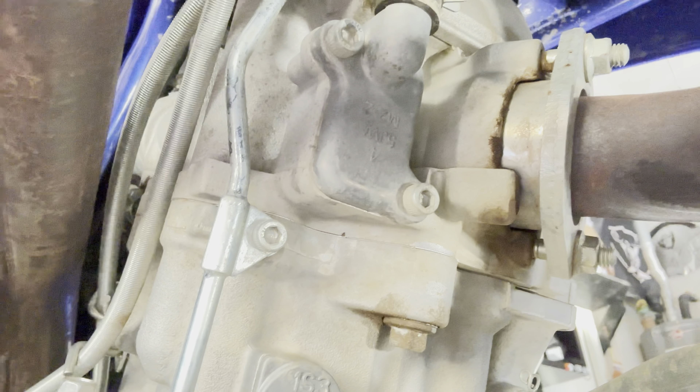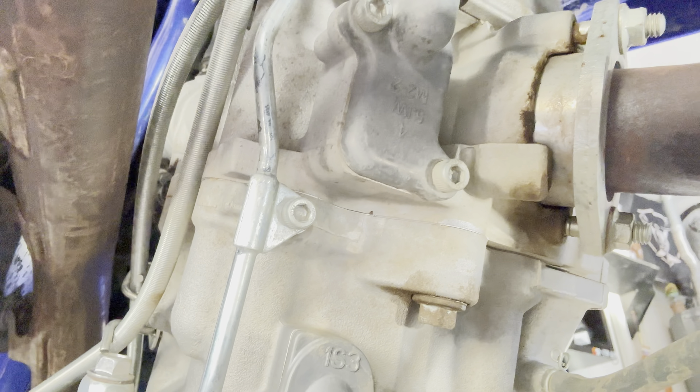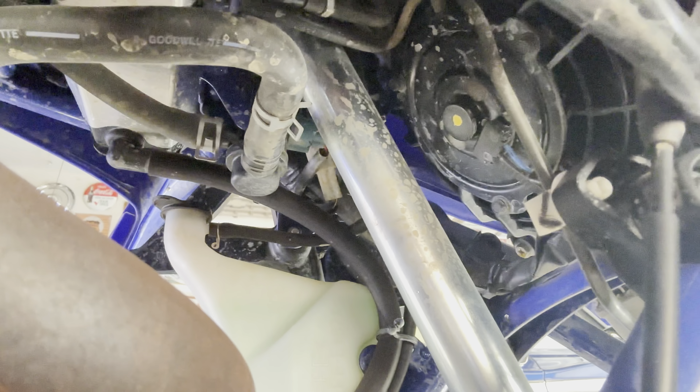I'm going to show you exactly where the plate is. This is the plate right here — look, you can see the vent runs right up over there. We've got to get that off.